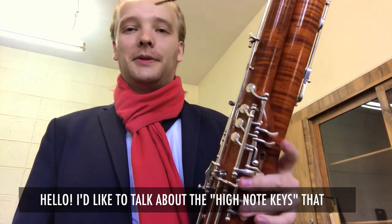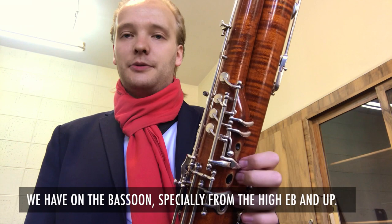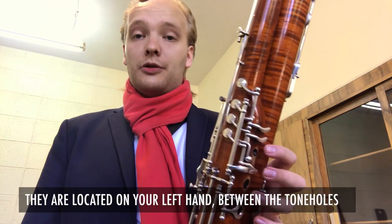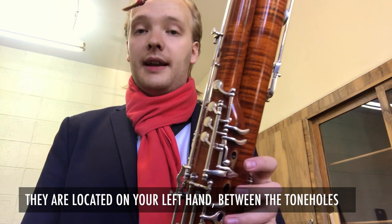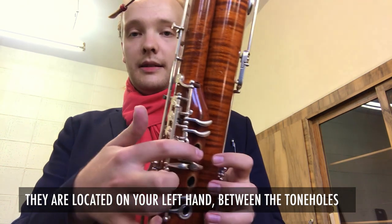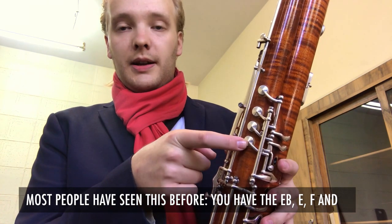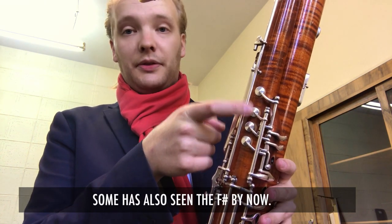I would like to talk about the high note keys on the bassoon, especially from high E-flat and up. They're normally located on your left hand between the tone holes. Most people have seen this before — they have the high E-flat, E, F, and some have seen the F-sharp by now.